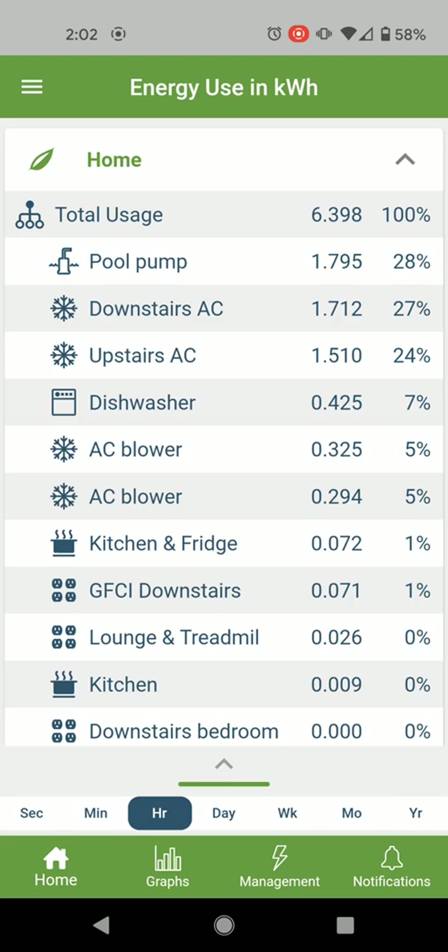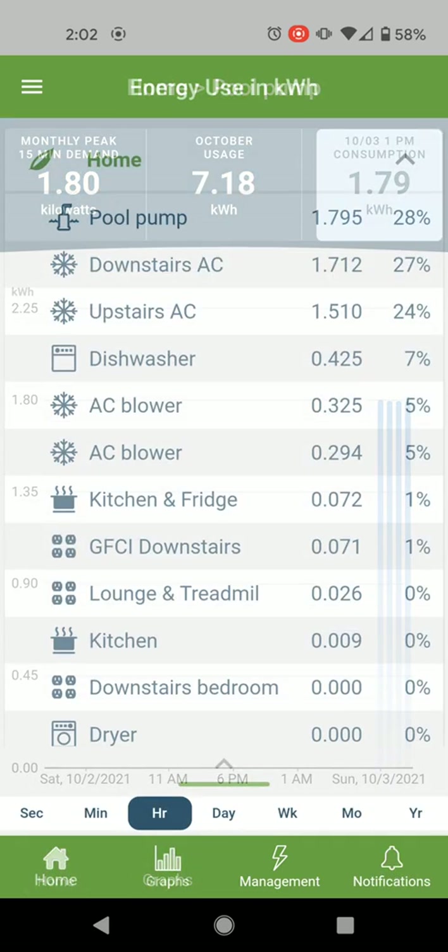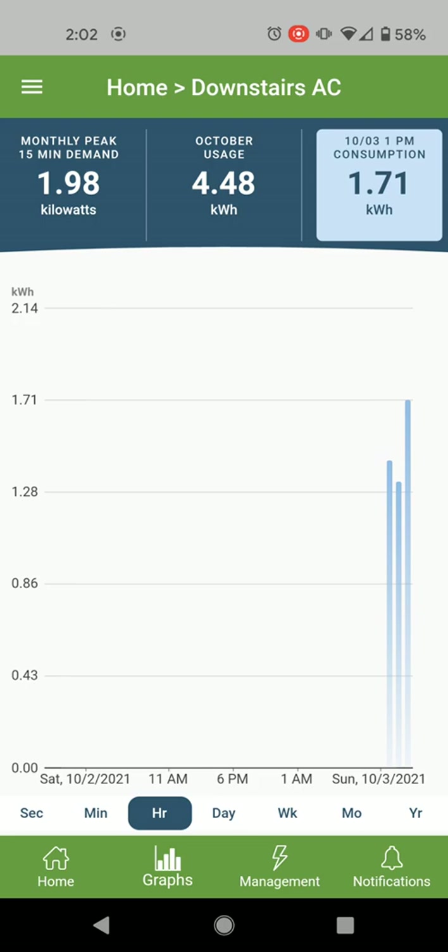Those are my initial impressions — I'm pretty impressed. I haven't played around with all the features yet; I see it has notifications that I'll need to look at. The charts are cool, and I like that you can turn something on or off and it updates within seconds. I can hear the downstairs AC just turned on, and you can see the screen sorts automatically — the downstairs AC is now near the top of the list because it's on.